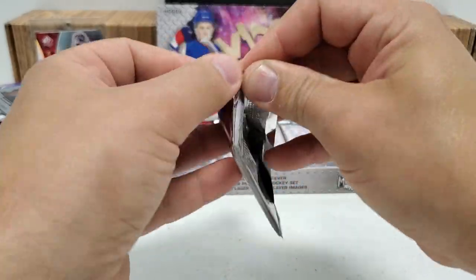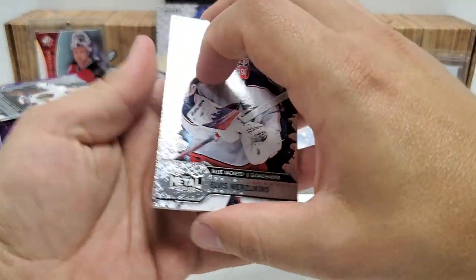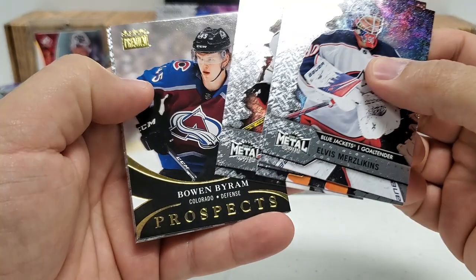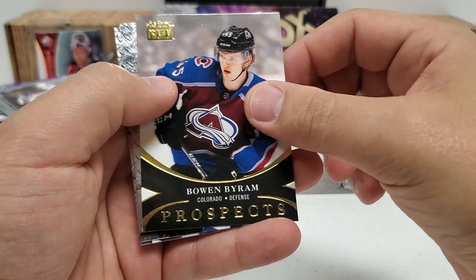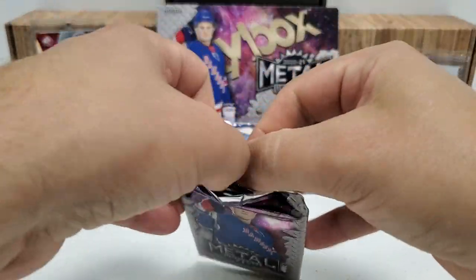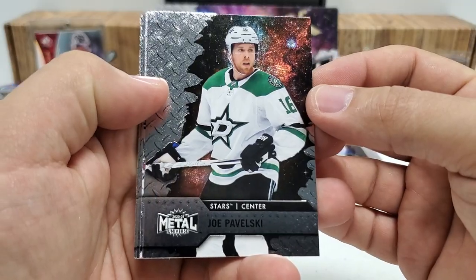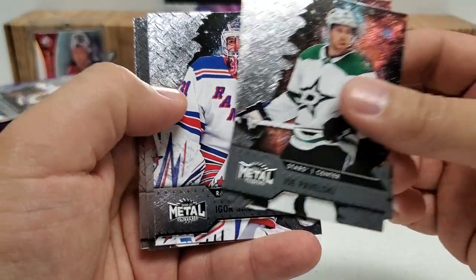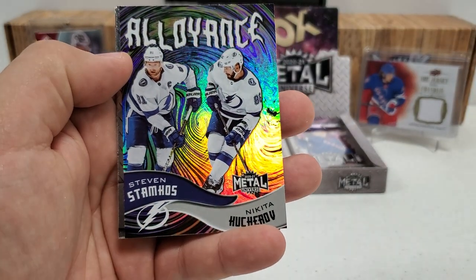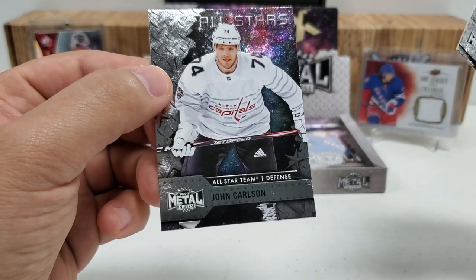Very good stuff so far. I can't believe we got a PMG in pack number one. Joe Pavelski, Patrick Kane, Igor, Evander Kane — it looks like it's going to be either a Net Deposits or an Alliance. It's an Alliance — Stamkos and Kucherov, them Stanley Cup winners hogging up all the cups down there in Tampa. Connor McMichael rookie and a John Carlson All-Stars card.